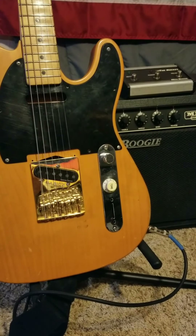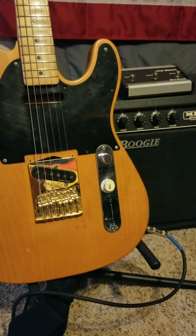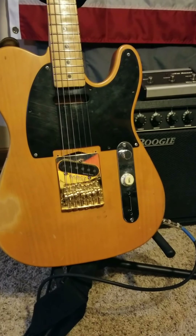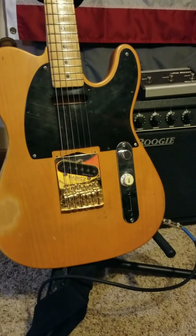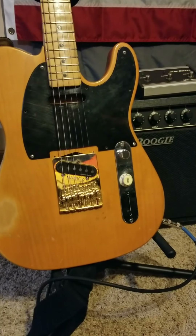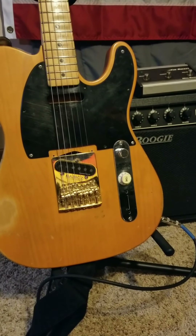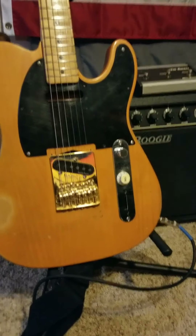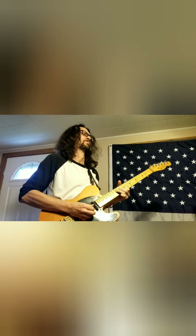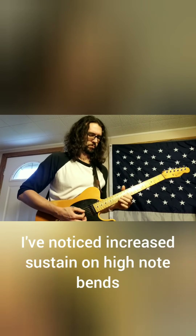I can't say enough good things about it. And after having it for a while, I decided to make another quick video and jam on it a little bit just to give you an idea of the added benefits of the sustain as well. This thing gives you incredible sustain. I can tell the difference in this guitar by swapping this bridge out. It made a huge difference in the way it plays and the amount of sustain that I'm able to get. So, check it out.